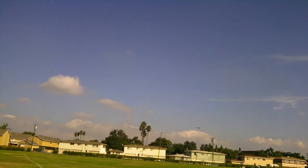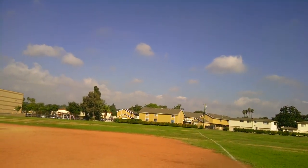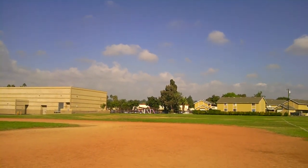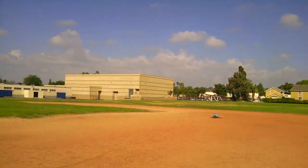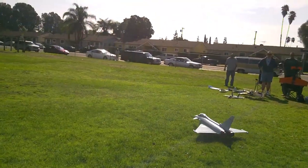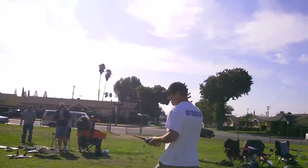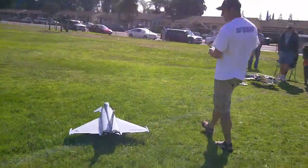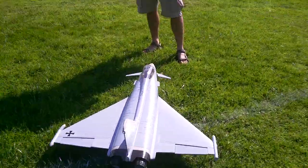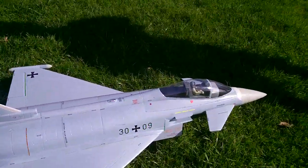Let's see how much battery is left in it. Oh my gosh, look at that. Dude, that thing... Look at that. Oh, he got the can! He got the can, dude. What a great flyer, man. No kidding, dude. That was awesome. Geez.